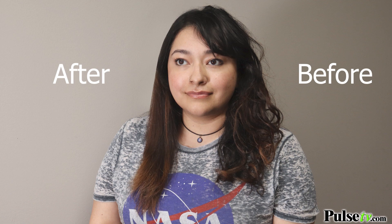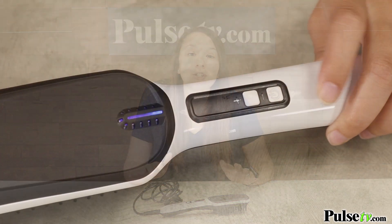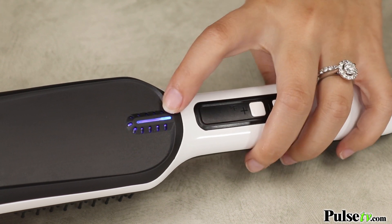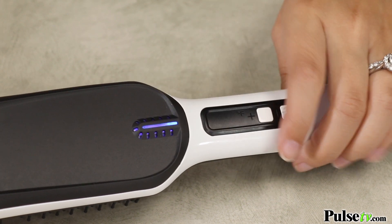This is super easy to use — all you're going to do is plug it in, press the power button, and you'll be able to adjust to your desired temperature. This does go up to 375 degrees, and once it hits that temperature you'll be able to tell by the light indicator.